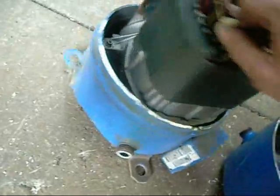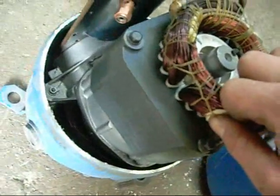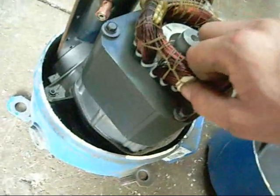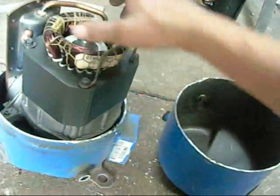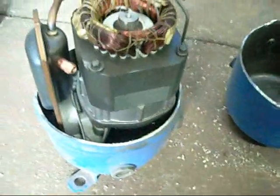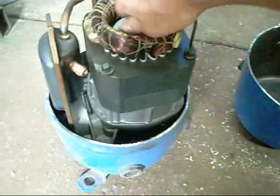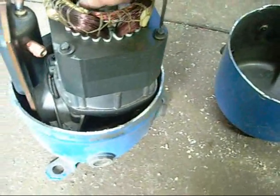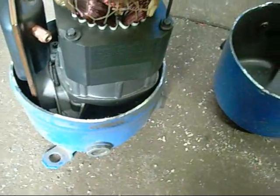So either a blown gasket, cracked cylinder casing, or maybe a failed reed valve — more than likely a reed valve. I'm going to cut this thing open, pull it out, and have a closer look at it to see what happened inside this unit. The motor would be fine, but there's just no compression — it's not doing anything.